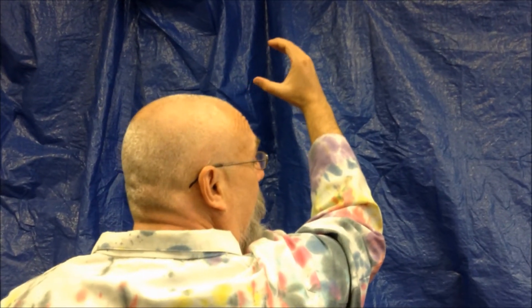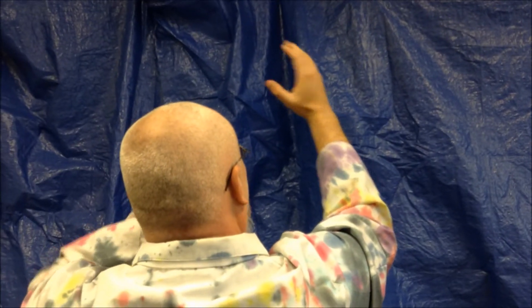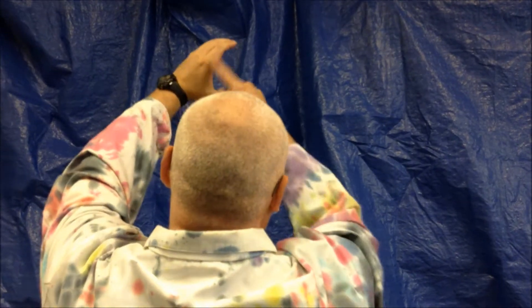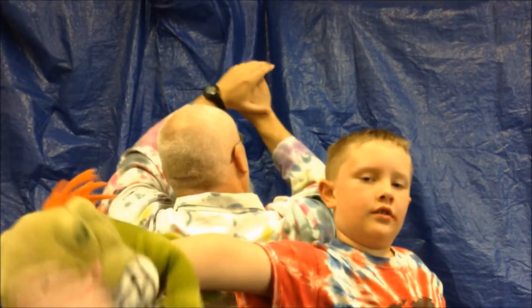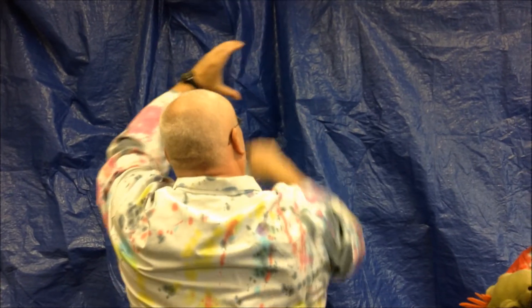You start here with the waxing crescent — so it looks like this with your right hand. Wax on, full moon, wane off. So the last thing you're going to see is the left side. That's how you remember going right to the left — from right to the left — every month it's the same. So wax on, wane off.